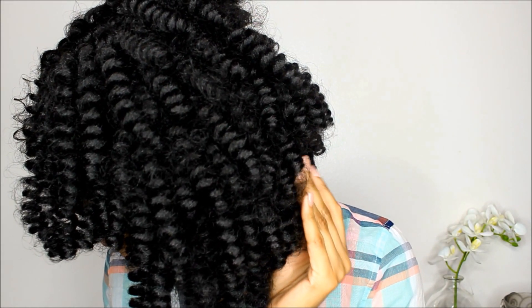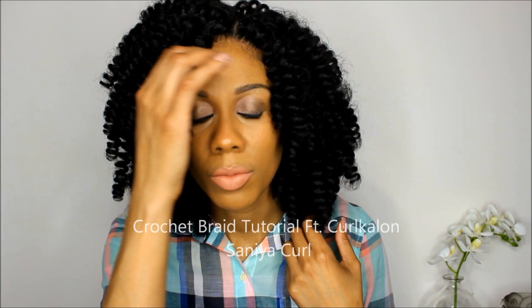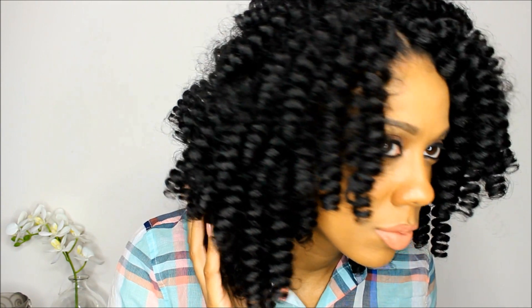Hey guys, welcome back to my channel! Today I'm gonna show you guys how I achieve these super cute crochet braids with curl-colon hair. If you want to see the final result, stay tuned.